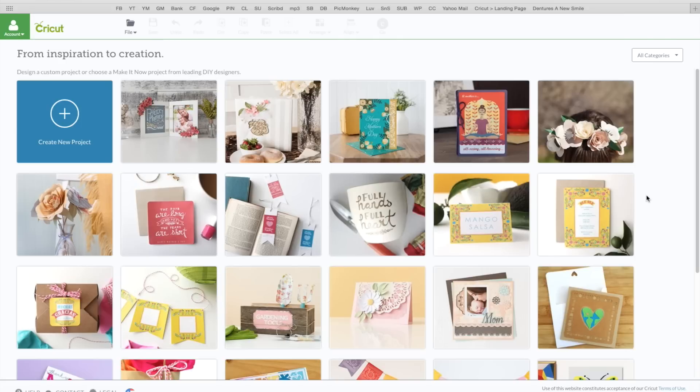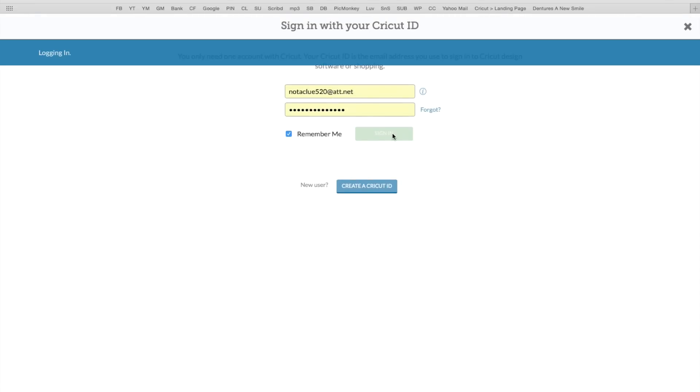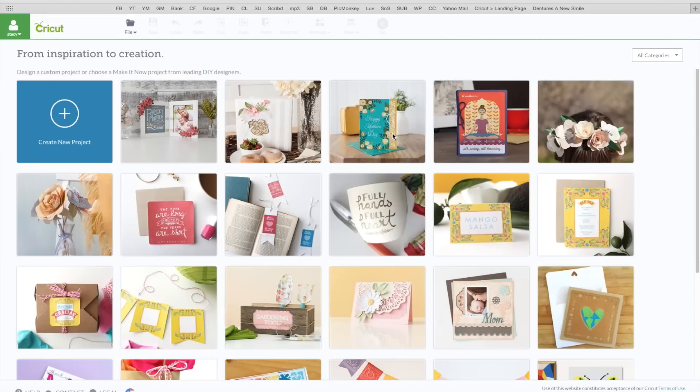You want to go to your computer web browser and go to Cricut.com/design. You're going to see this screen here. Up in the left hand corner where it says account, click on that and click on sign in and enter in your email and your password, then click on sign in. You want to have your machine dial setting set to custom. I see my name there so that verifies I'm logged in.